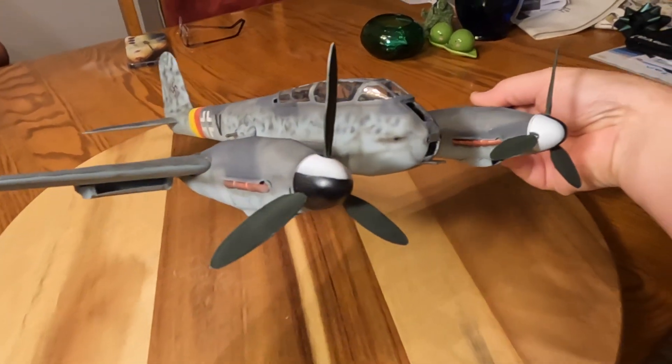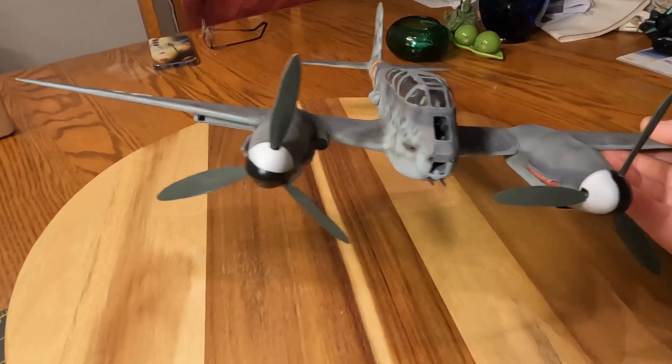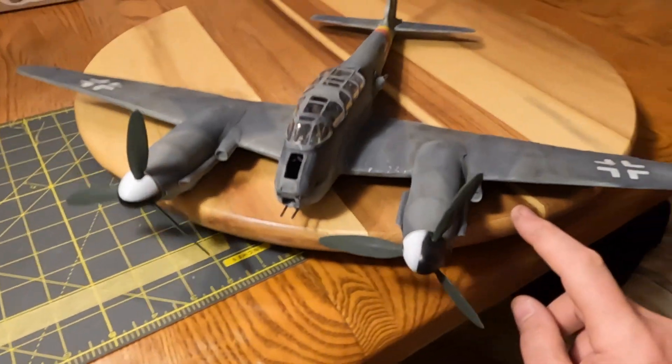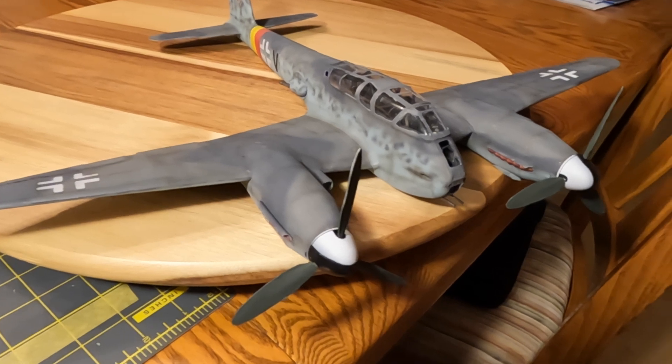I have to say — now I can't wait to get those dumb oleo struts on there, because then I can put the props on and it really looks like a finished airplane. Not bad. Every day it's getting a little closer. Tally ho!